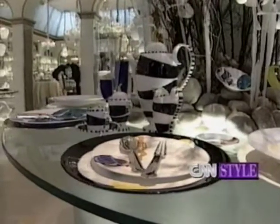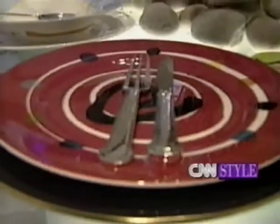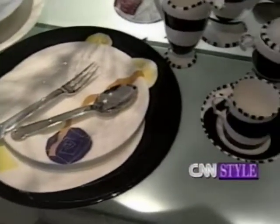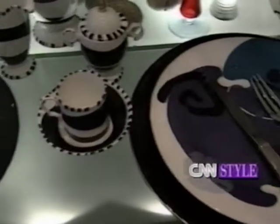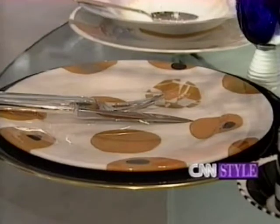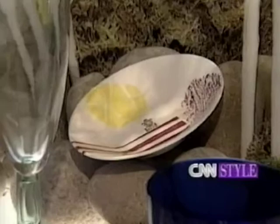You love bright colors. Absolutely. I've introduced a limited edition called Kaleidoscope, which is very much inspired by Matisse. I love Matisse. I love Rothko, and painters who use color and shapes and dynamism.